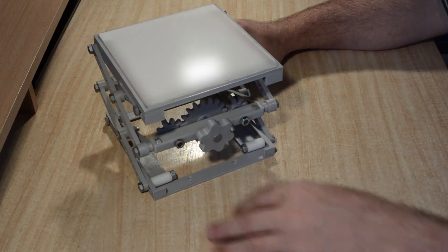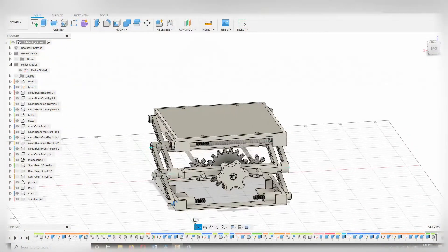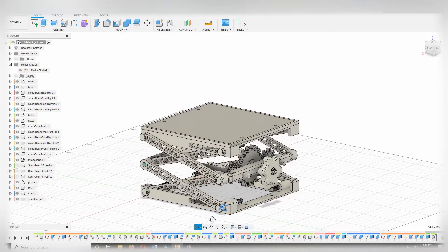The ceramic tiles I had on hand, left over from a bathroom refurbishment, were 15cm square. The 15cm size also meant only two sets of scissor arms were required to give a total possible height of 25cm when fully extended, while still staying within half the base width for stability.